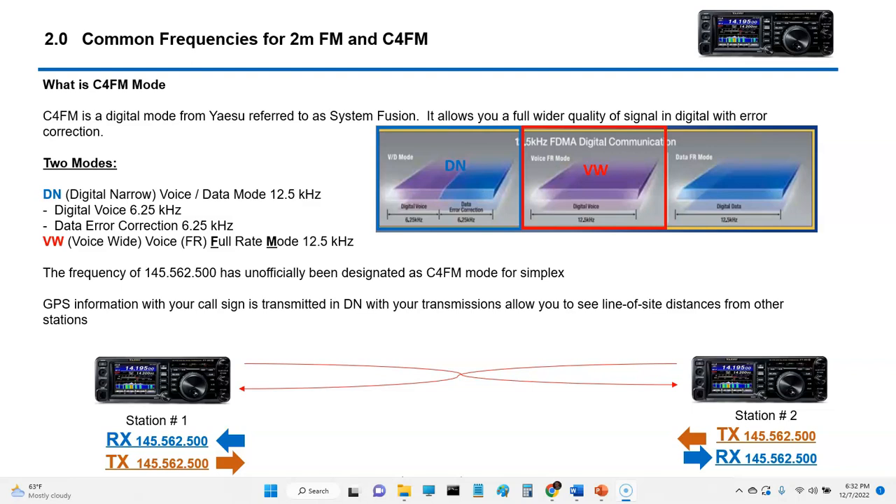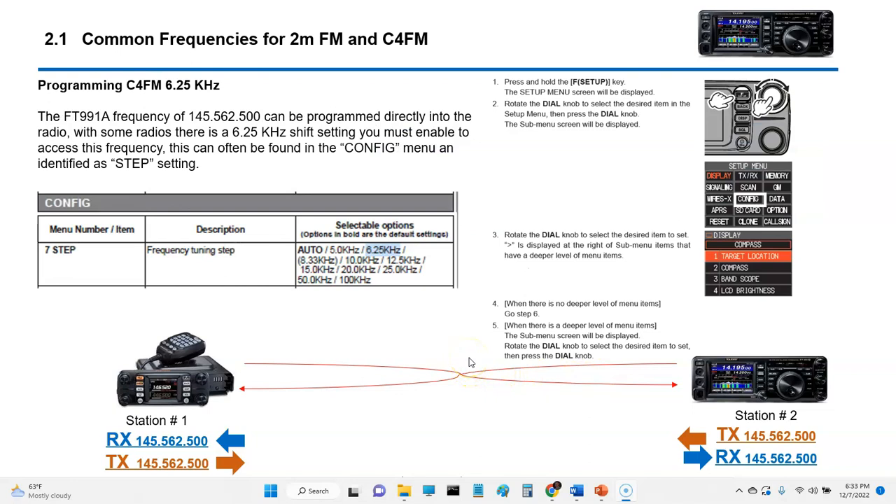C4 FM is a popular mode that Yaesu has, and I've tried to promote it a lot here in the Abilene area. One thing I want to promote is that all C4 FM and Yaesu users use the unofficial frequency of 145.562500 MHz. That is a frequency Yaesu has pretty much unofficially set up as a C4 FM calling frequency, so that's something to promote in your area. If you have an FTM-300, you may have to take an additional step to get to 145.562500.